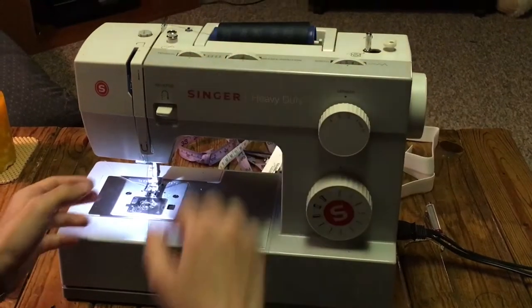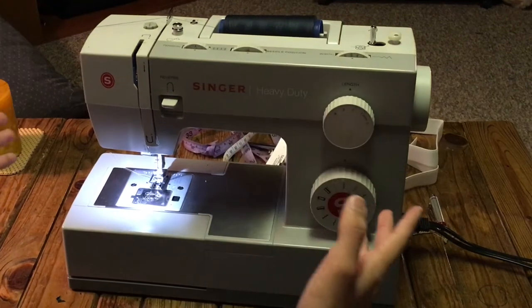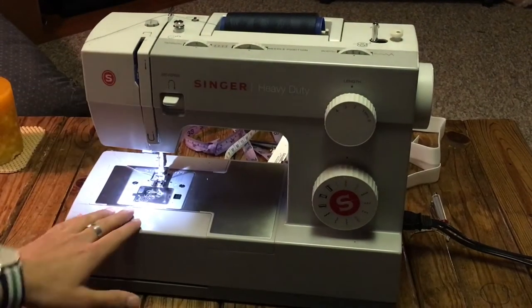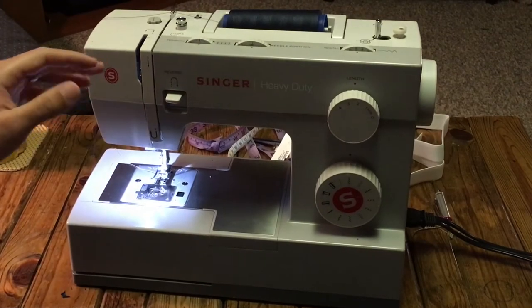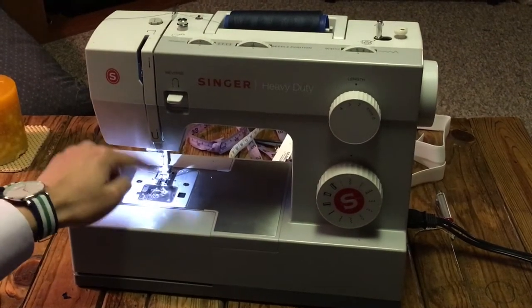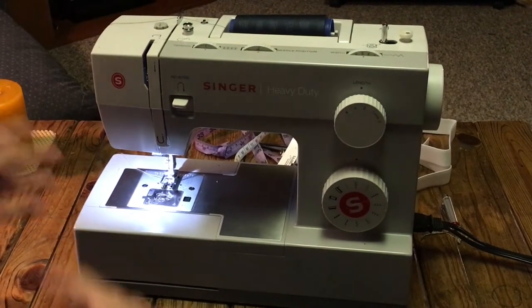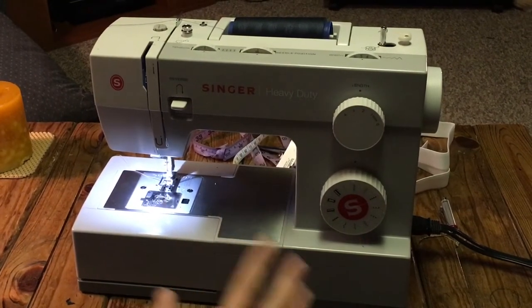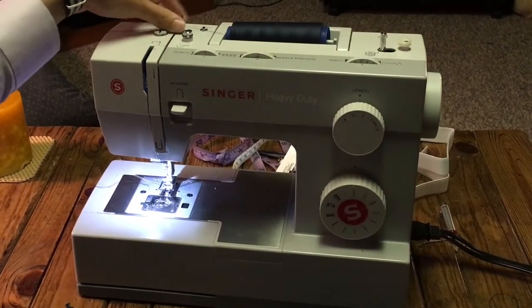So let's jump right into it. I'll use a dark color thread so you guys can see it. I'm not sure if your machine is going to be the same — you might have a different machine. I have a Singer heavy duty, and it has basic steps. Also, your bobbin might be inside, so for that you'll need a different tutorial. This one is for machines that have the bobbin on top, which I prefer because it's way easier. If you're using an antique machine the threading is totally different, but if your machine is similar to this one even slightly, this is relevant for you.